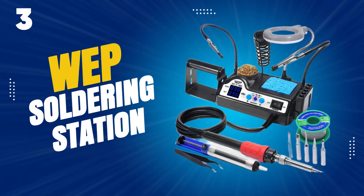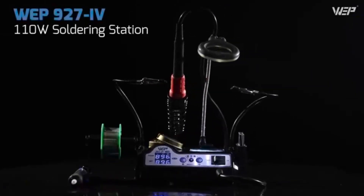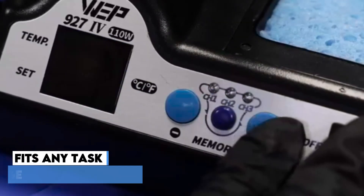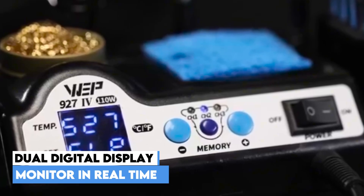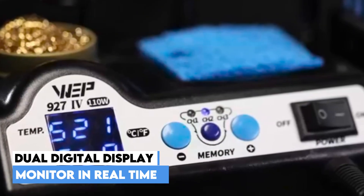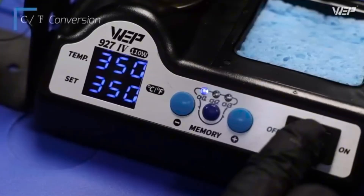At number three, the WEP Soldering Station — a highly capable and user-friendly tool. It features high power performance thanks to its 110-watt heating element, which allows the soldering iron to heat up fast. You can set your desired temperature over a wide range from 90°C to 480°C. The precise double numerical display shows both the set temperature and the actual temperature simultaneously, so you can monitor real-time changes. It has three preset channels, which save you the hassle of repeated temperature configurations — save your usual settings and toggle between them with one button.